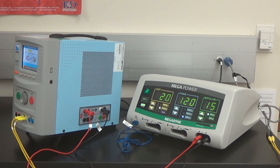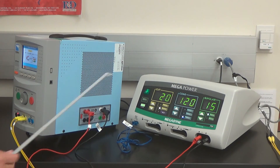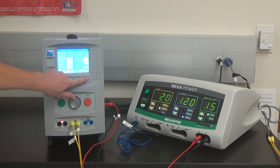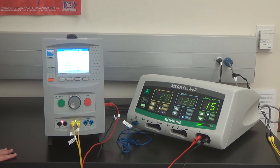Now to test bipolar. Switch the yellow foot controller leads in the back to the bipolar foot switch controller. Switch the banana plugs to the bipolar outlet and follow the diagram on screen for the proper connections. Return to the testing. Press Start to go to the next step. Press Start. The test is completed.